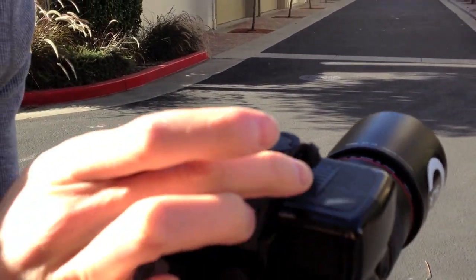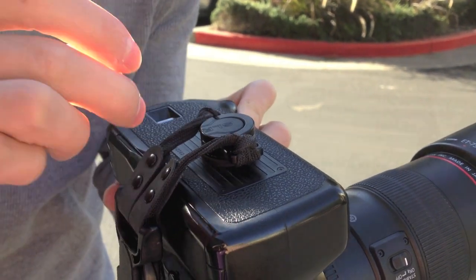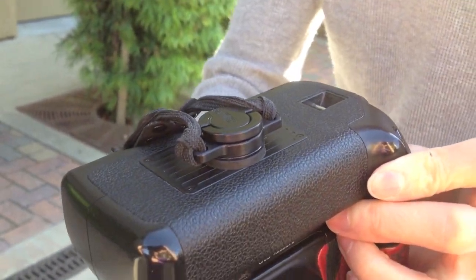So you can see that the four screws, the plate, everything is still intact. The C-loop is securely fastened. It's good to go.